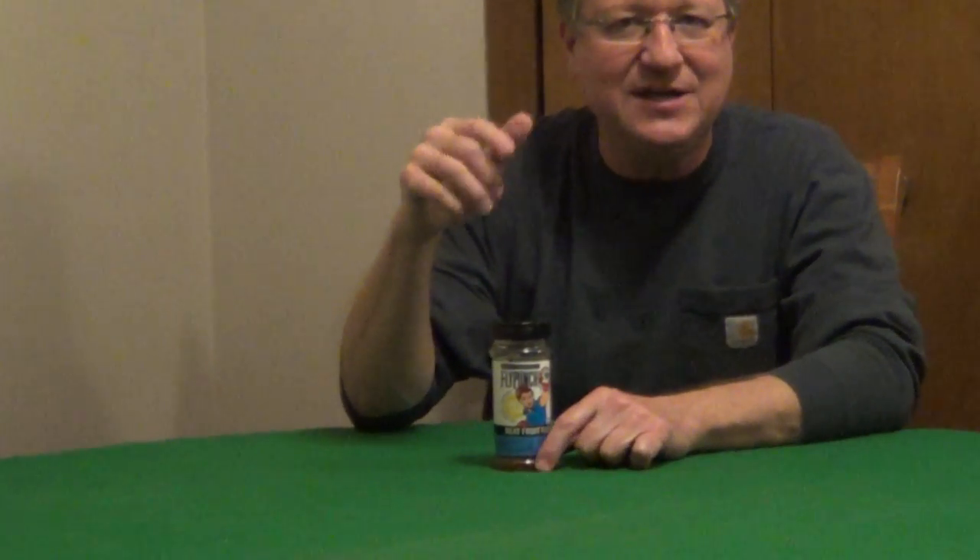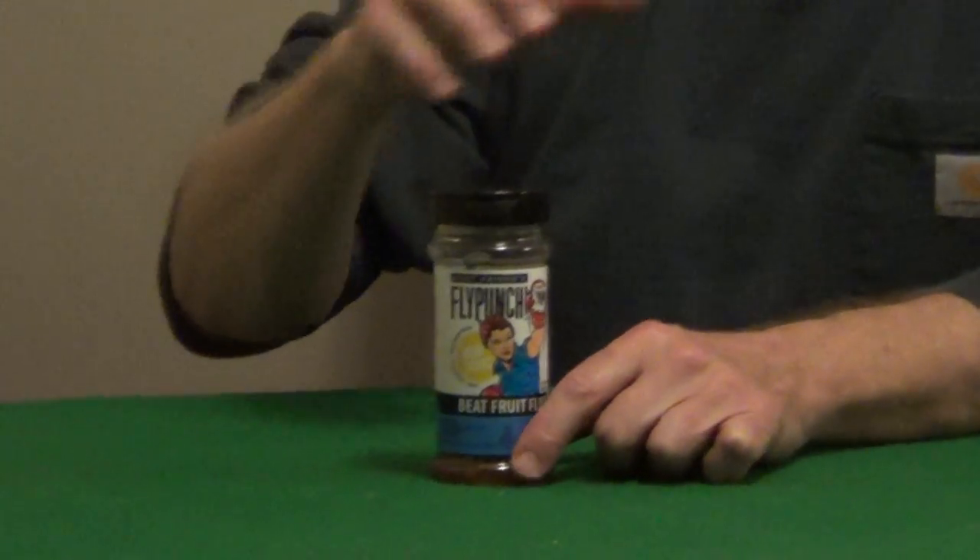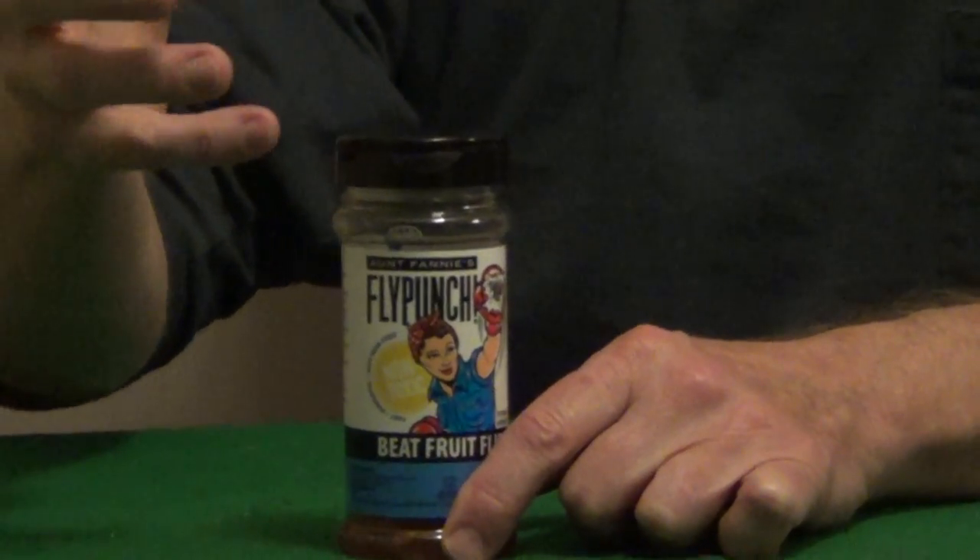I found an interesting product for killing fruit flies at the last hardware show I went to, and this was originally designed for restaurants and bars. It's Aunt Fanny's Fly Punch. It's completely non-toxic and very easy to use. You can put it anywhere in the kitchen, anywhere there's fruit flies.